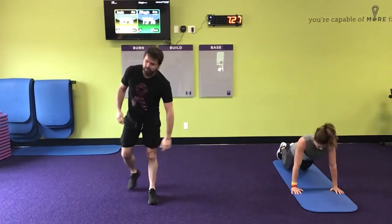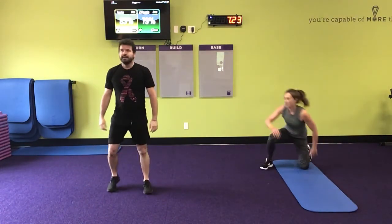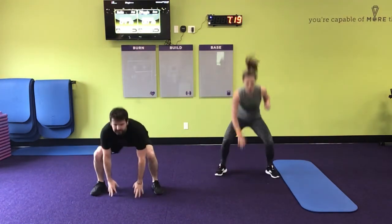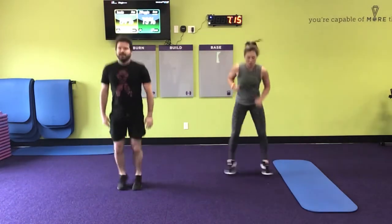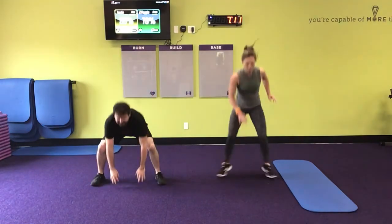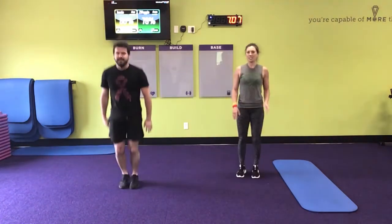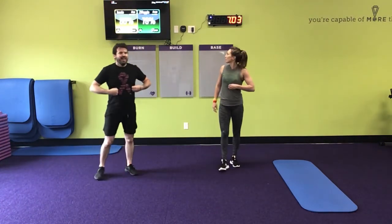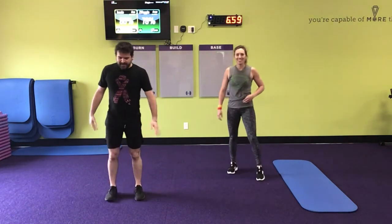One! Oh, ten. I almost need ten too. Good to recalibrate. Alright! Eight of them!